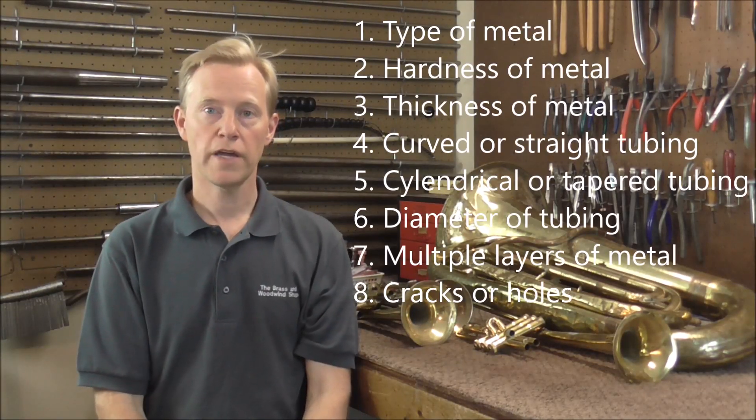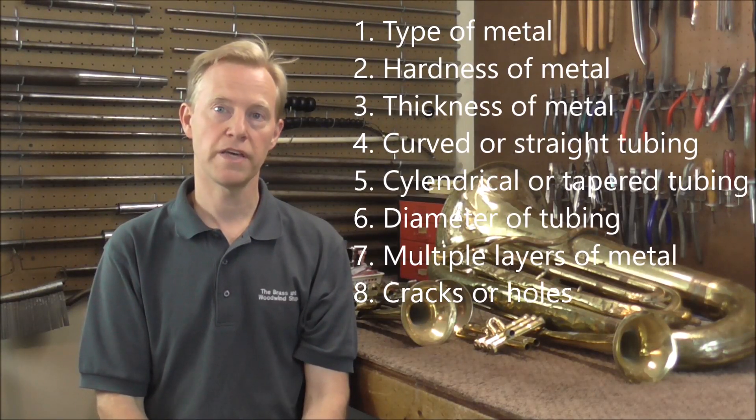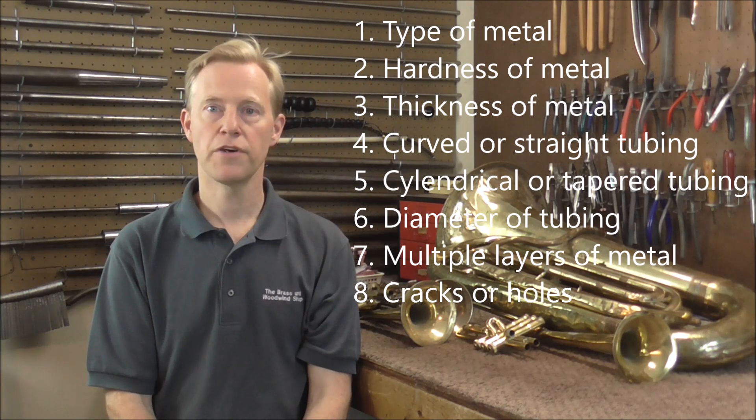The next question is: are there cracks or holes in the tubing where the dent is? Sometimes metal gets very damaged where the dent is, so check for cracks or holes in the tubing, and you'll also need to deal with those too. Look in the description below for a link to a video I did on a cornet that had a lot of cracks in the tubing where a dent was.